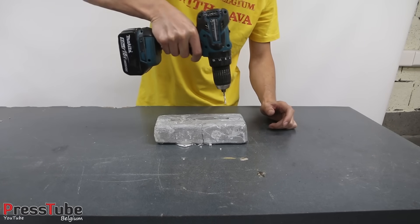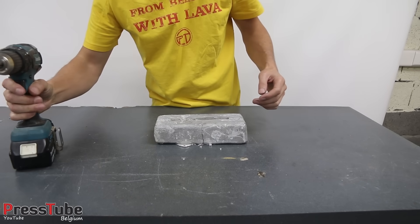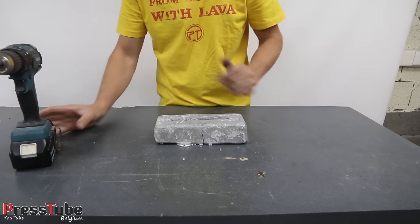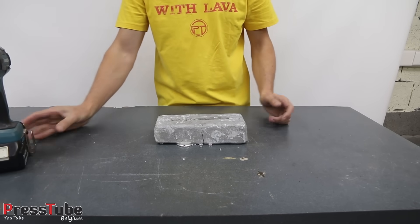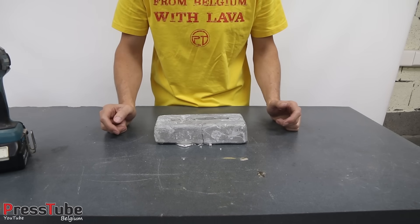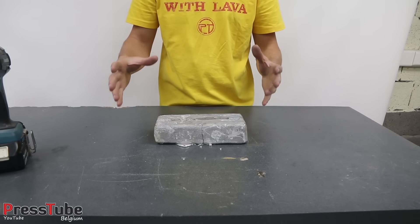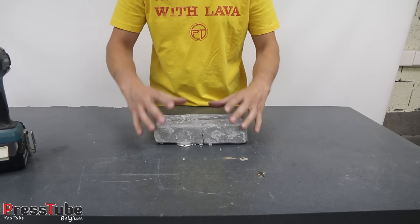Welcome back. I took this drill and drilled some small holes only halfway through so that the gallium could seep deeper into the ingot. Then I waited 24 hours. After 24 hours, nothing had happened, so I waited 24 more hours — 48 hours in total.